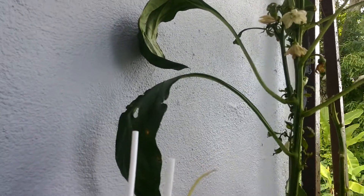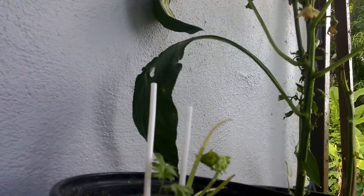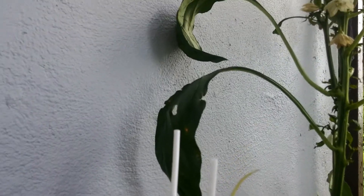Some of them, like this one, they already have the flower falling off and then the pepper comes up.